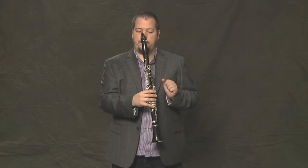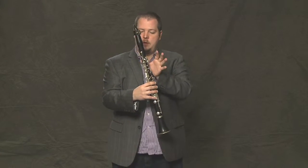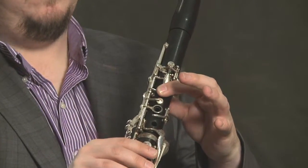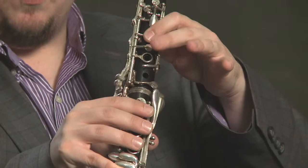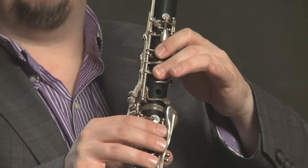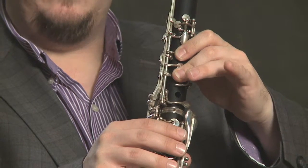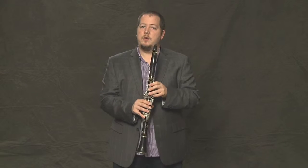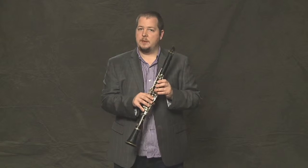So once again: the E — thumb and first finger; the D — add one more finger; and for the C — add the ring finger. Those three notes together sound like this.